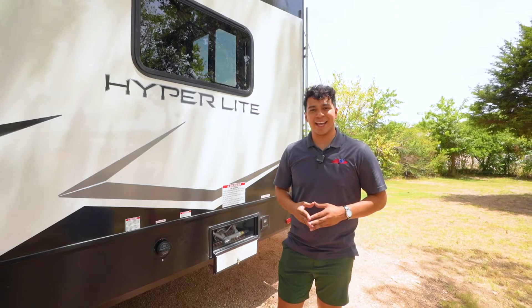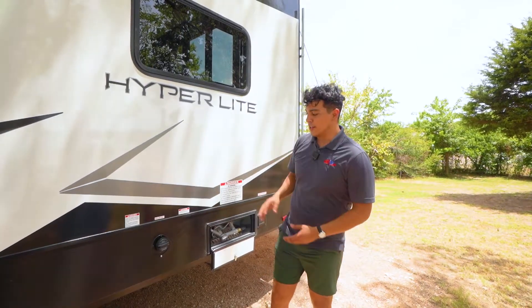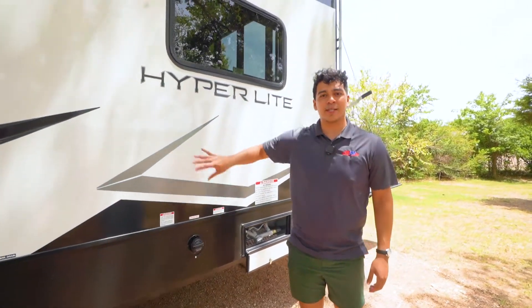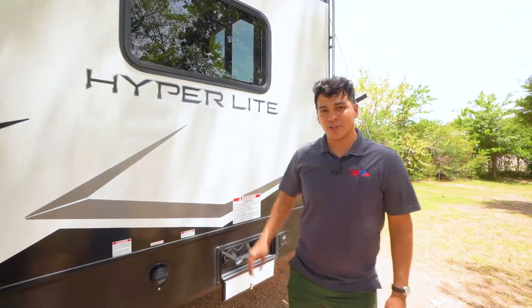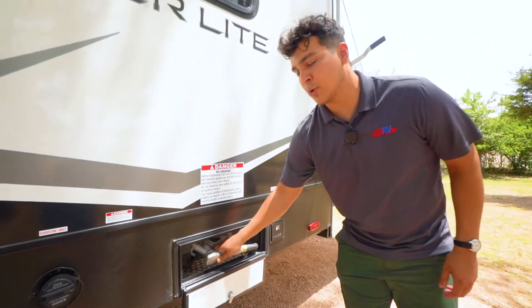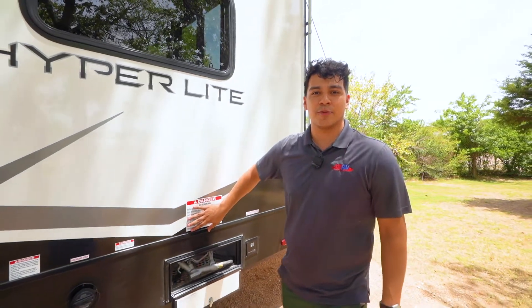On the driver's side of this XLR towards the rear you're going to see our gasoline holding tank. This stores extra fuel to fuel up the toys that you're going to have in your garage. It also comes with a built-in nozzle, which is going to come in handy on those trips when you need that extra fuel.